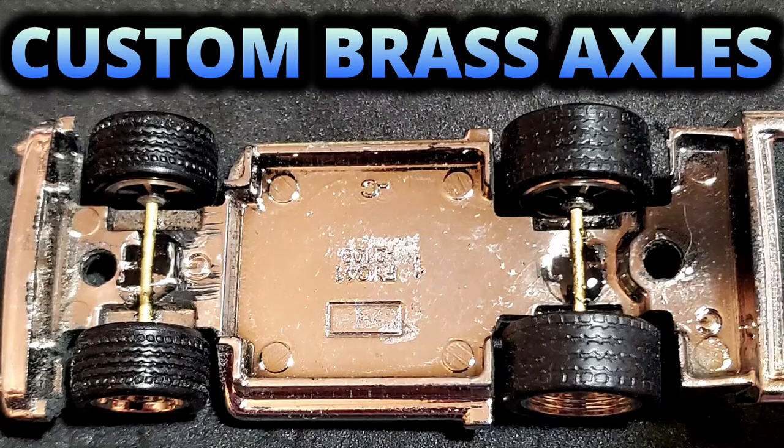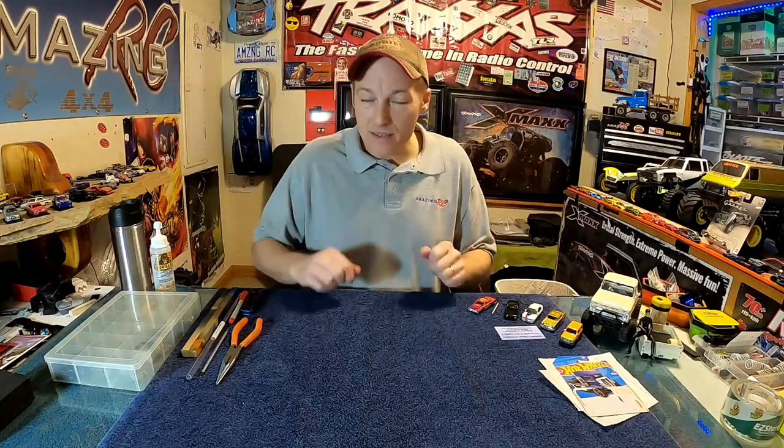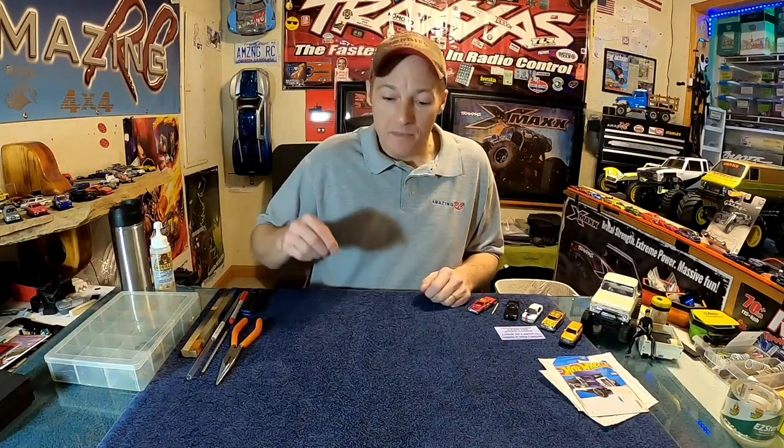Welcome back to Amazing RC. Today we're doing video number three: custom Hot Wheels axles. I'm going to go over everything I've learned over the last year and a half — the couple of secret ingredients that are needed, where I failed in the past, and how to make sure you get a really good, nice set of axles.